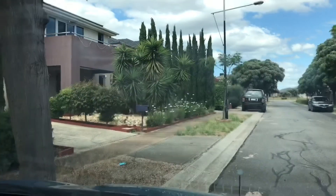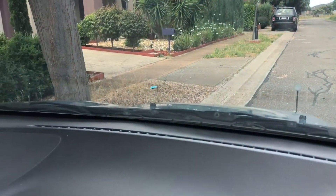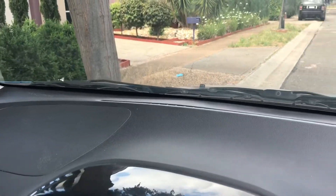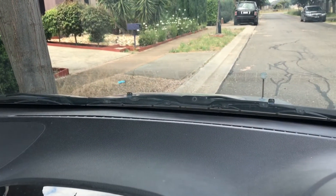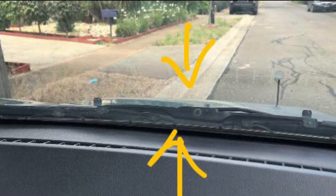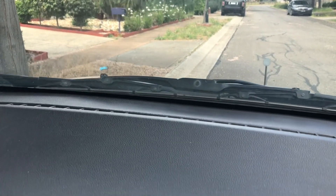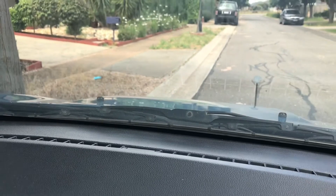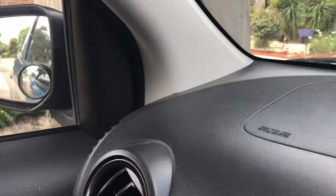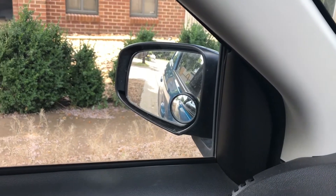Have a look at the windscreen wipers — they go from here all the way to there. The middle of the wipers, from my seated position, looks like it's touching the curb. That's how you can judge if you're at a good distance to the curb. Now look at the mirror — the door handles appear to be touching the curb.